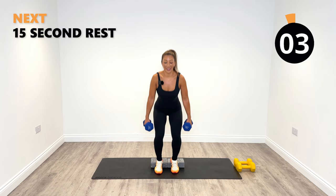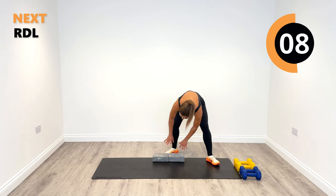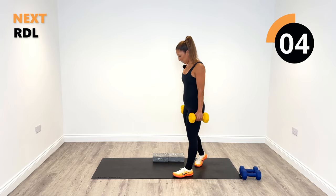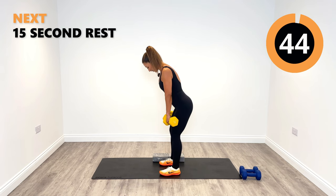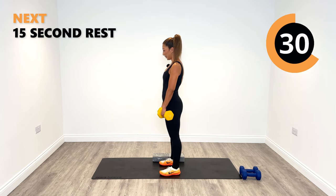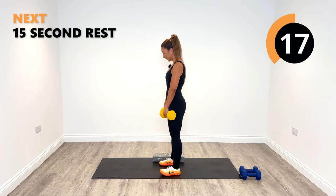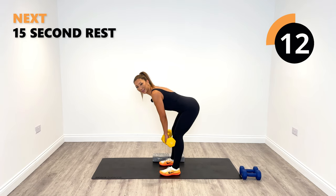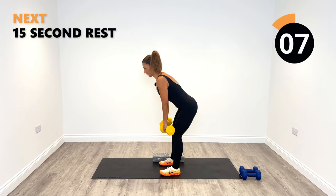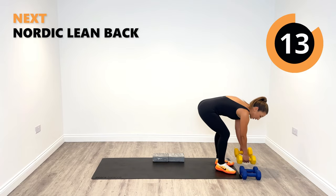Excellent, two more — last one, and relax. Now I'm going to change my weights because our next exercise is an RDL. We can go slightly heavier if you wish, or stick with the same — no problem. Get into position, hinge from the hips. Knees are slightly soft, go just past the knees, rise up, squeeze the glutes in tight at the top. Breathe in and out. Nice flat back, rising up. Good work, 20 seconds left. Last one — down and rise, and relax.